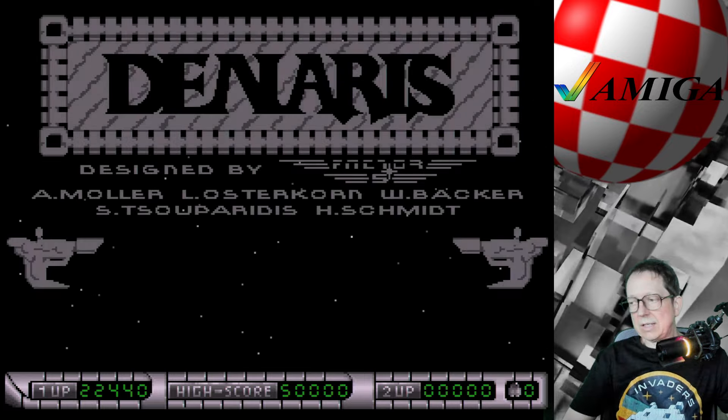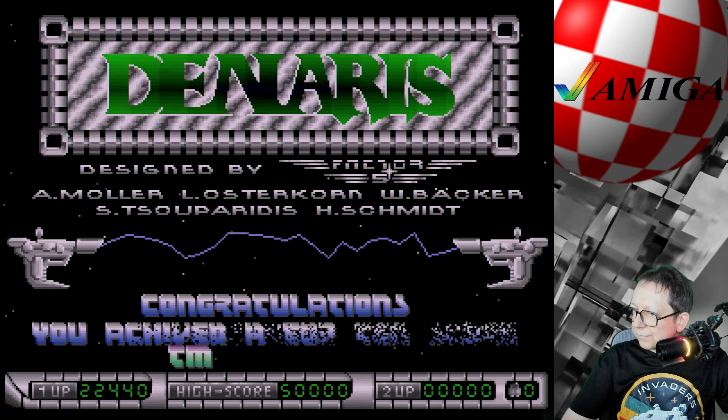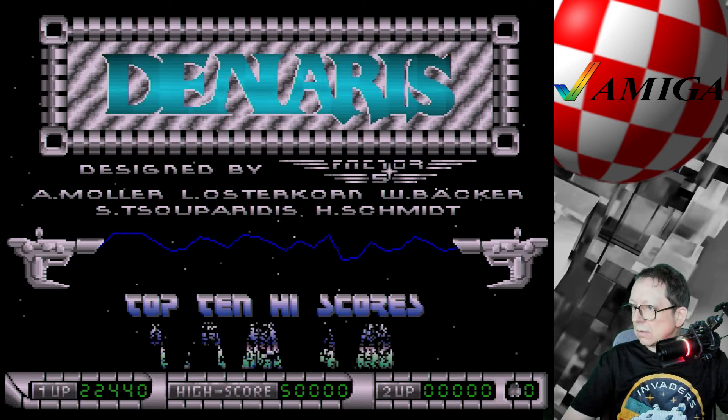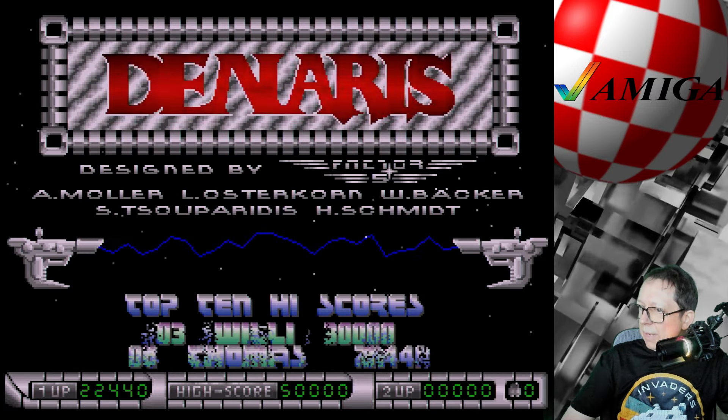Aber ich habe mich platziert! Da muss ich doch mal mein Nähmchen eingeben. Gott sei Dank ist das hier relativ schnell mit dem Scrolling, obwohl ich es bevorzuge, das einfach über Tastatur einzugeben – geht ja noch schneller. Thomas reicht. Schauen wir mal: One Player, True Play – ich frage mich, ob das Two-Player-Simultan ist, das wäre noch spaßig. Highscores – schauen wir mal, was haben wir denn. Top 10! Auf dem ersten Platz bin ich mal nicht – mit 22.400 Punkten – aber hey, Platz vier!